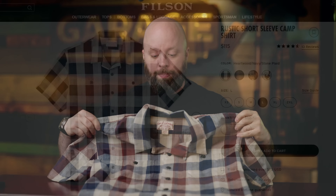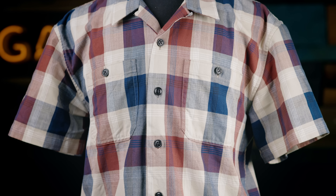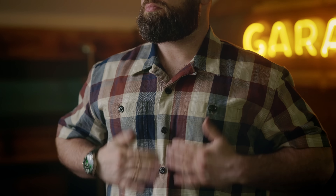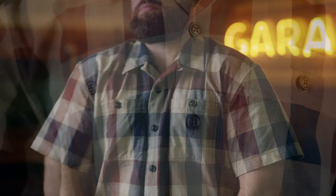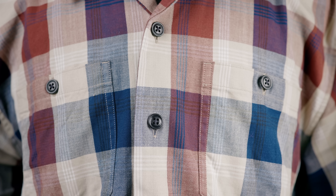If you do decide to wear patterns, your options open up substantially. I really like this camp shirt — this is from Filson. I just dig this pattern, this kind of red, white, and blue patriotic pattern. Something like Memorial Day, this fits right in. It's a little bit more substantial and sort of oversized, so if you get one, this is a large on me and the shoulders hang over a little bit. I think medium might be a little too small, but either way, be sure to size down.